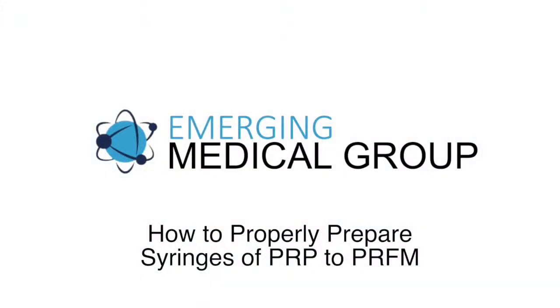This video will demonstrate how to properly prepare syringes of platelet-rich plasma to be used in conjunction with the Regenerative Medical Bio Incubator to produce platelet-rich fibrin matrix bio filler.